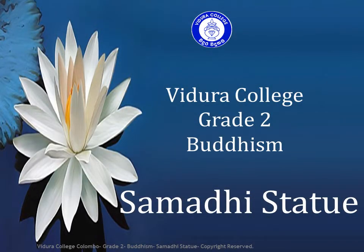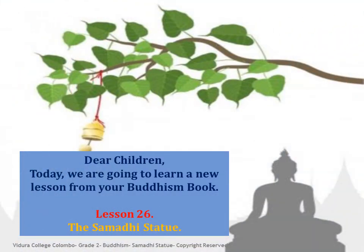Vidura College, Grade 2, Buddhism. Samadhi Statue. Dear children, today we are going to learn a new lesson from your Buddhism book, Lesson 26: The Samadhi Statue.